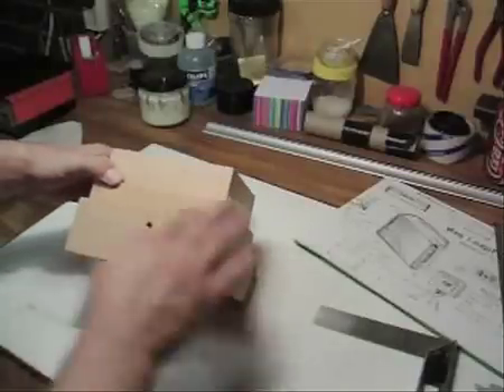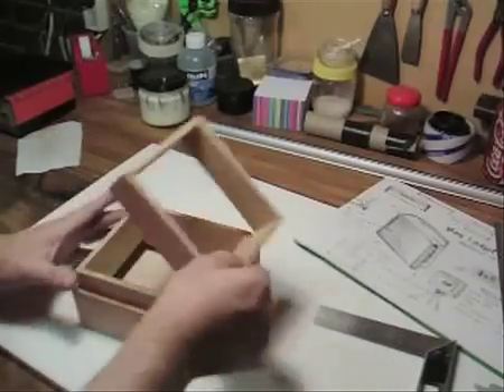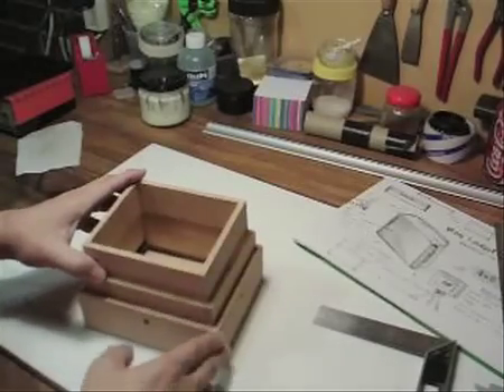We're going to sand down the outside, give that a nice stain and polish, and a few other finishing touches. But inside, we'll just paint all that black before we put the front on. So, here we go.